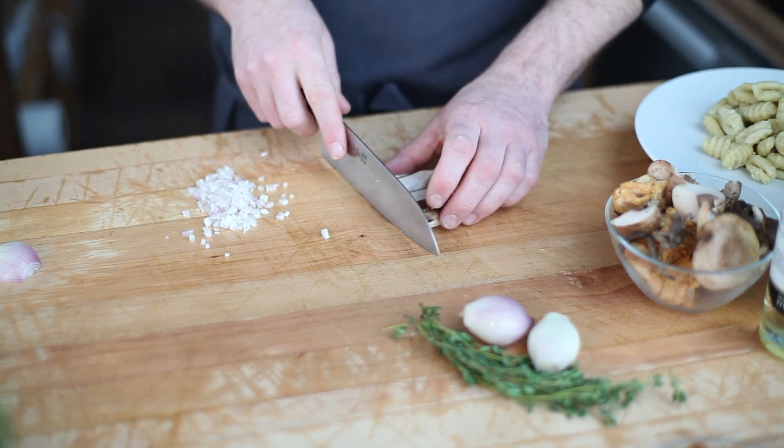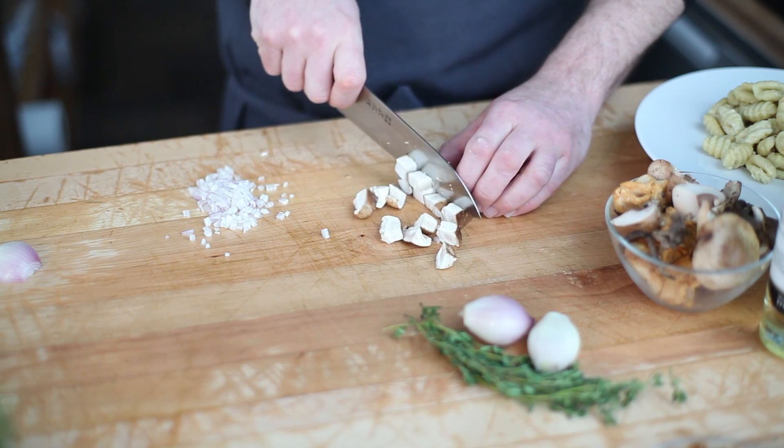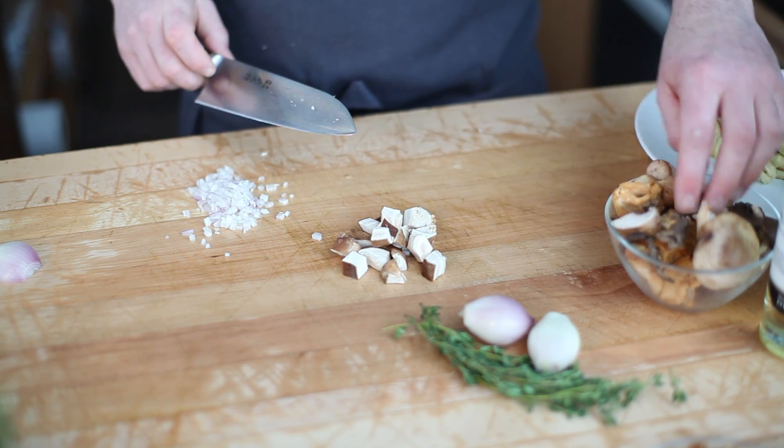For our mushrooms, we're basically going to work with three varietals. We have some hedgehogs, some black trumpets, and some shiitakes.